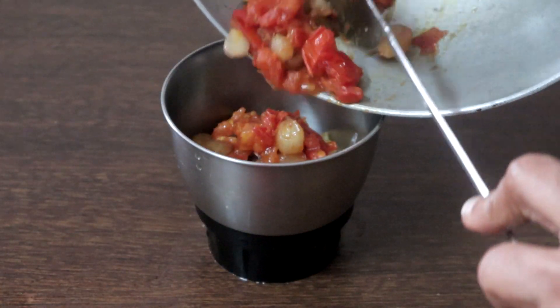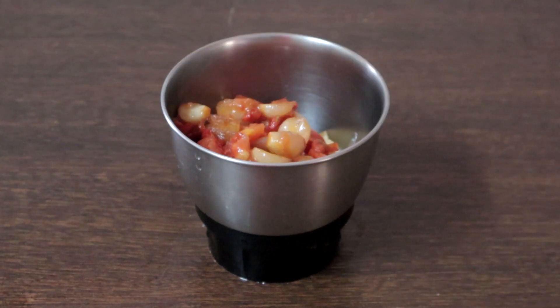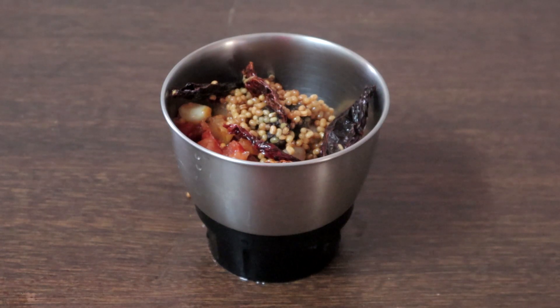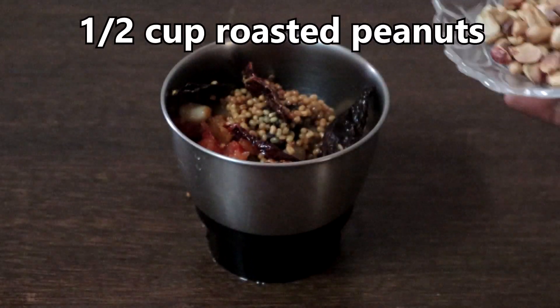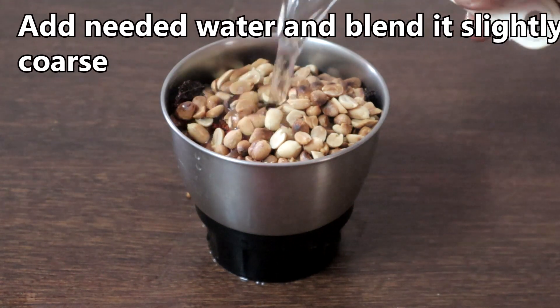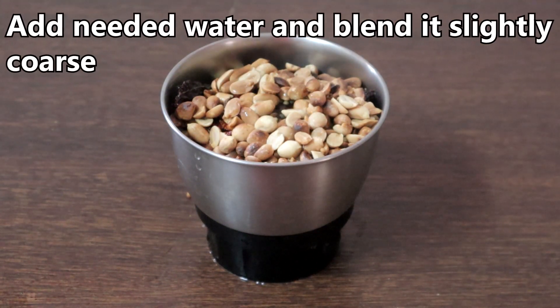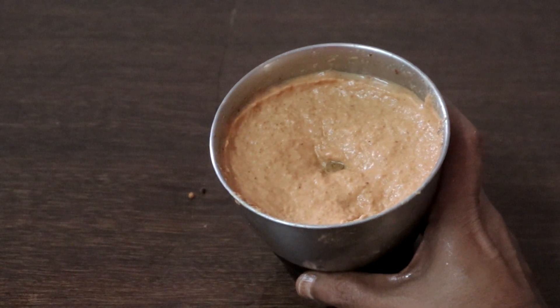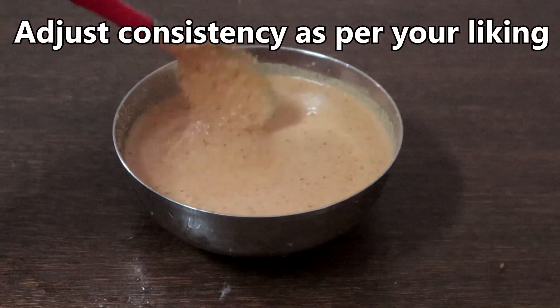This has cooled completely. Add the dal we sautéed and half a cup of roasted peanuts with the skin removed. Add a little water and blend it to a slightly coarse paste. Chutney is ready — we will transfer it to a bowl. Now we will season this.